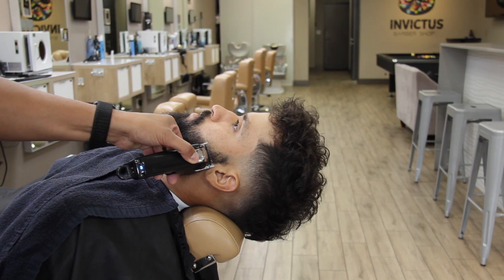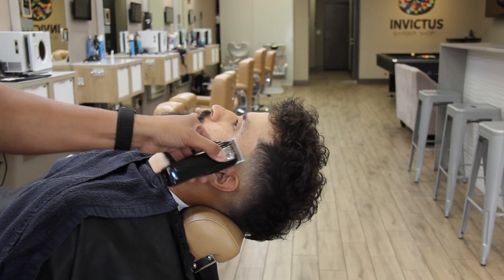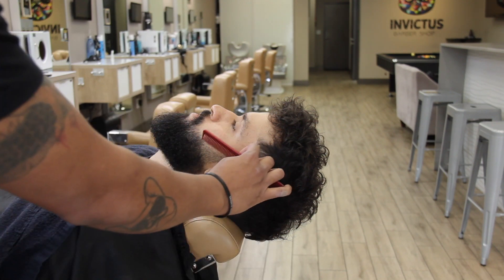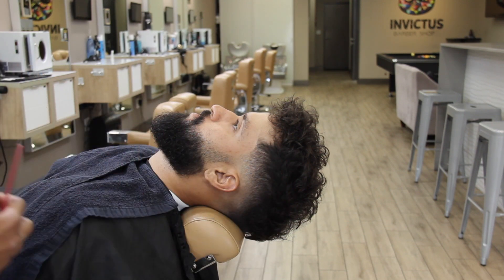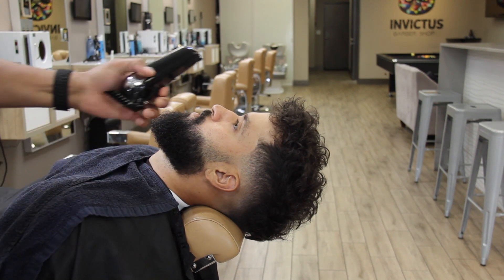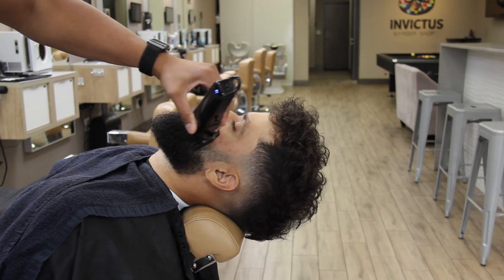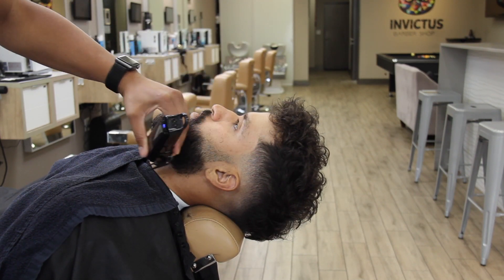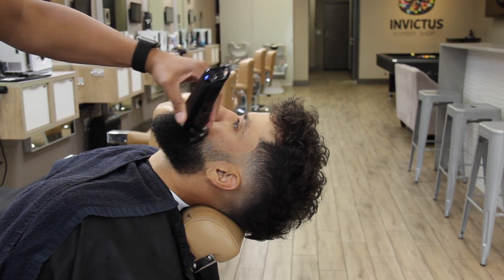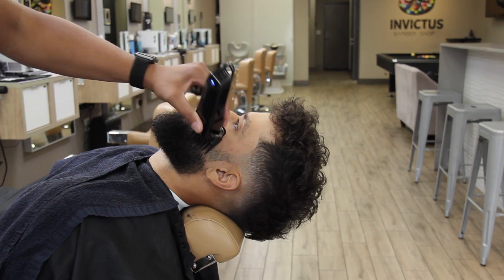Right here, with a zero open. Now first I'm going to de-bulk here a little bit, just a little, maintaining my square shape — following the hair grain, following the same direction of the hair.